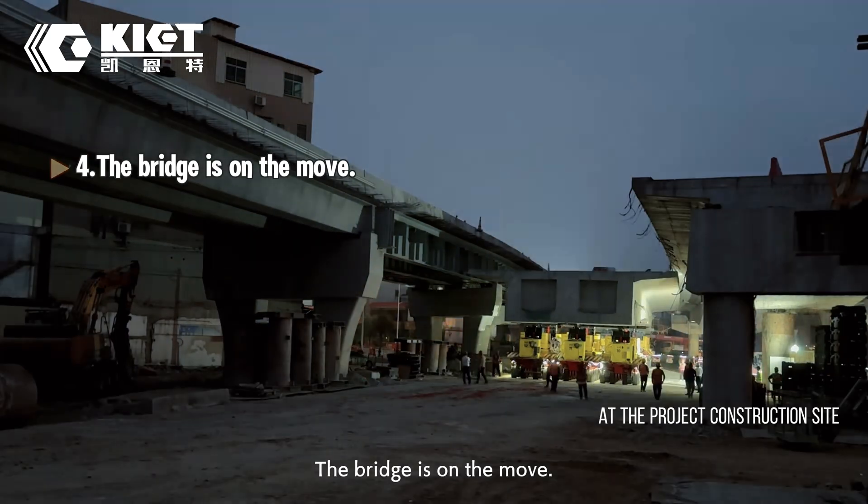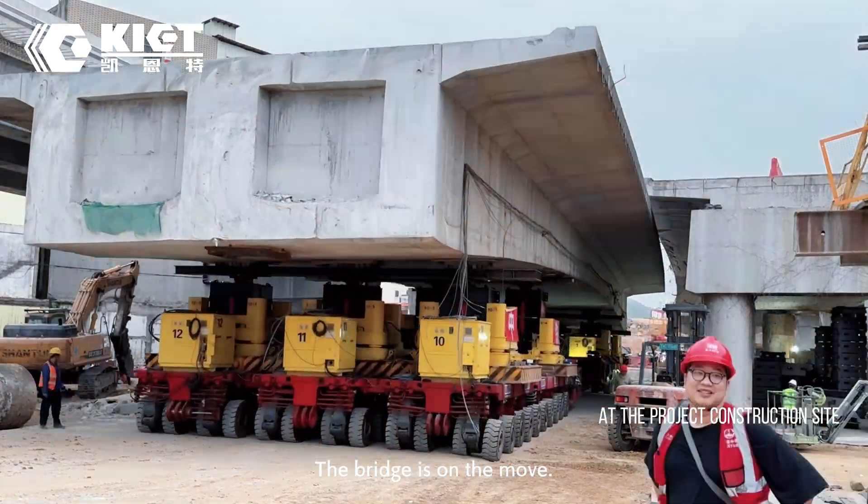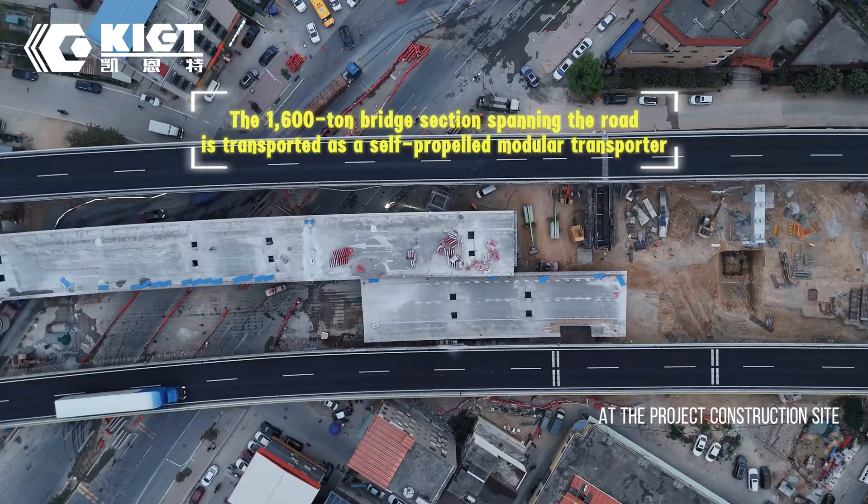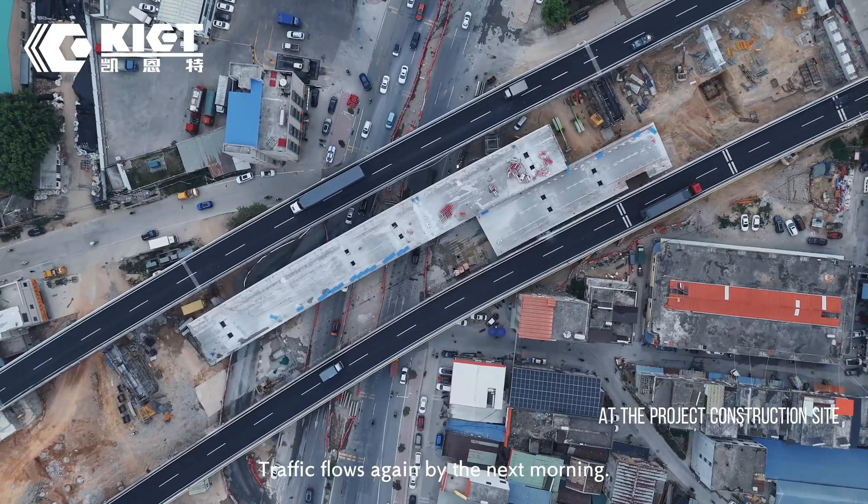The bridge is on the move. Traffic flow is restored again by the next morning.